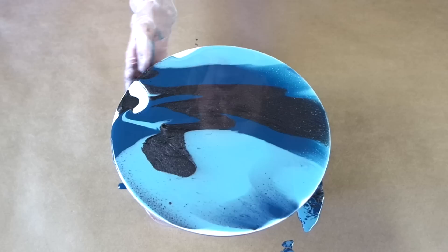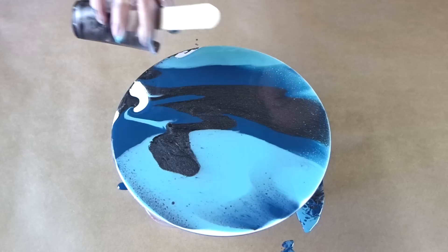If you're unsure about the density of your pigments, it generally says on the packaging whether it's opaque, semi-opaque, or translucent.